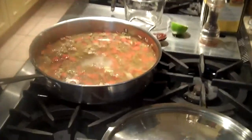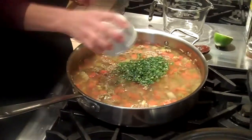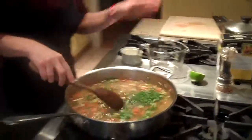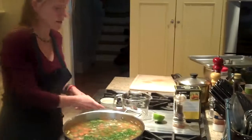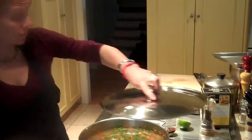Bring it to a boil. I also have a quarter cup of chopped fresh parsley that I'm going to add. Bring it to a boil, let it boil for a minute, and then knock it down to a simmer and simmer it for about 45 minutes. And that should do it. Put the lid on.